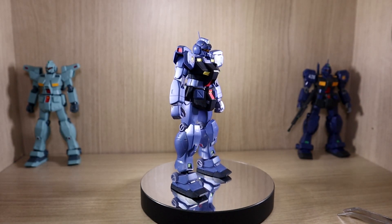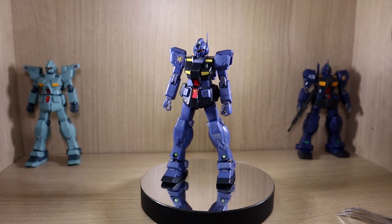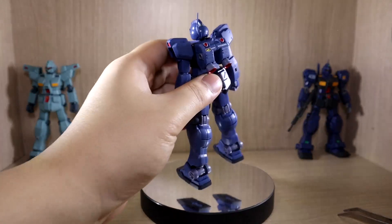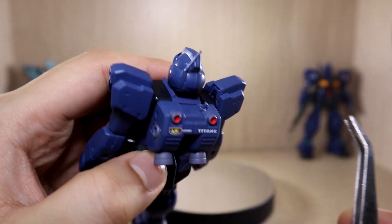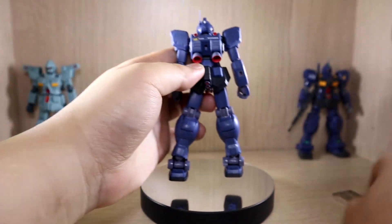There are two areas to be careful about on this figure. Number one is the antenna. Number two is the beam saber hilt — unlike past figures, there's only one short peg here, so if you're not careful you might accidentally break it off. Just be careful.